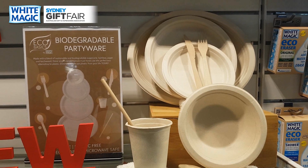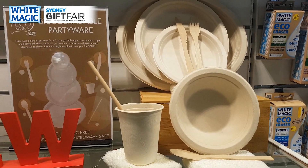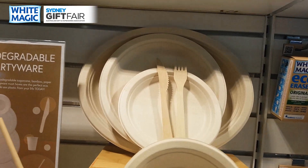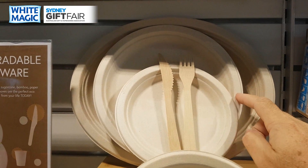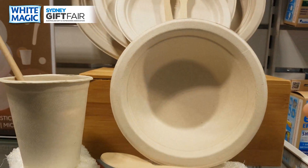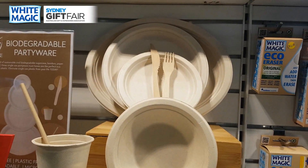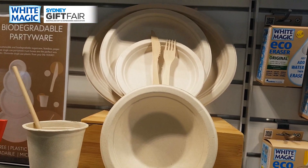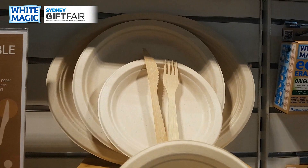Brand new — we just had enough samples to launch — is our sugar cane and bamboo disposable partyware: cutlery, plates, and bowls. We'll have nine different SKUs: a large oval plate in a 10-pack, a regular plate 10-pack, small side plate 10-pack, bowl 10-pack, and cup 10-pack. All are made from 80% sugarcane bagasse and 20% bamboo. They're microwave safe, fridge safe, and biodegradable at end of life.